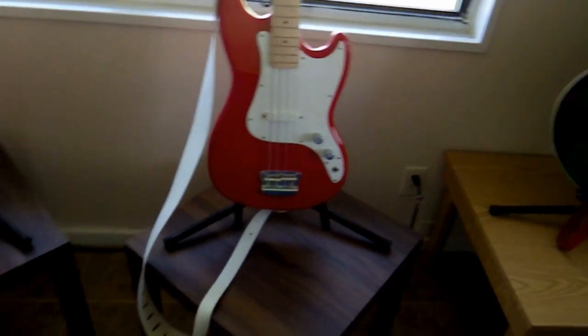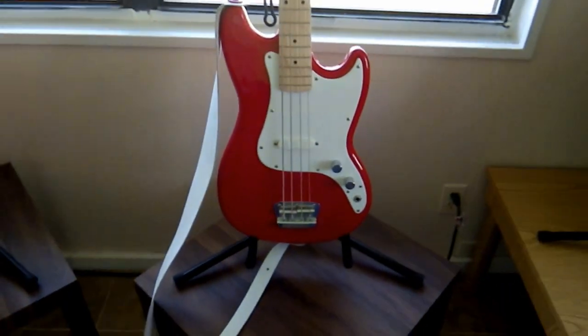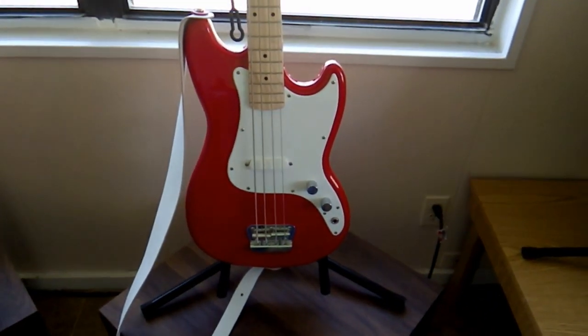So there you have it, ladies and gentlemen, just a little quickie video of my new Squier Bronco.